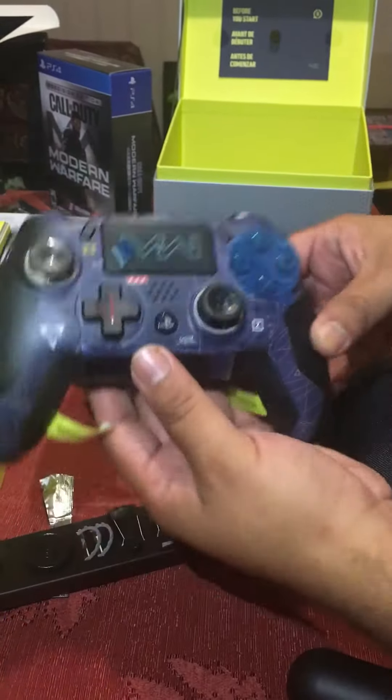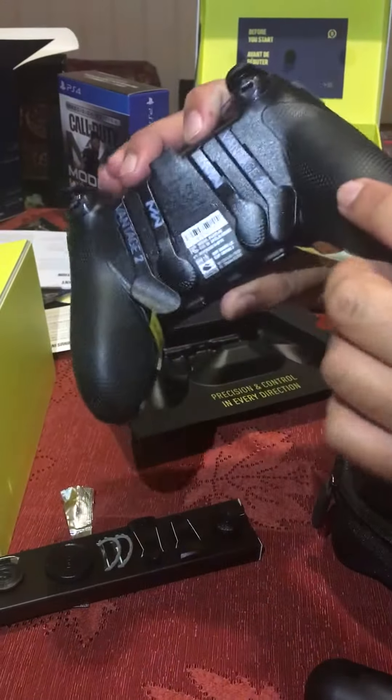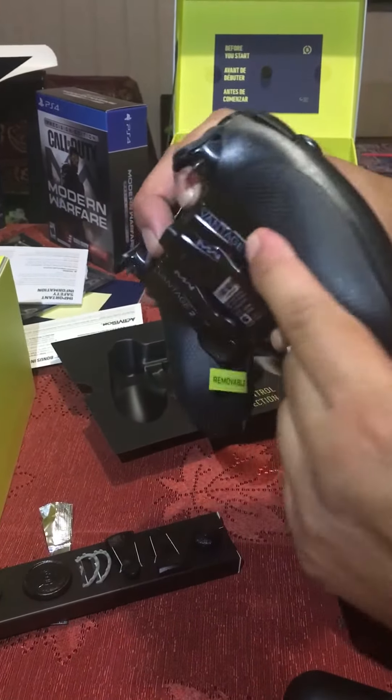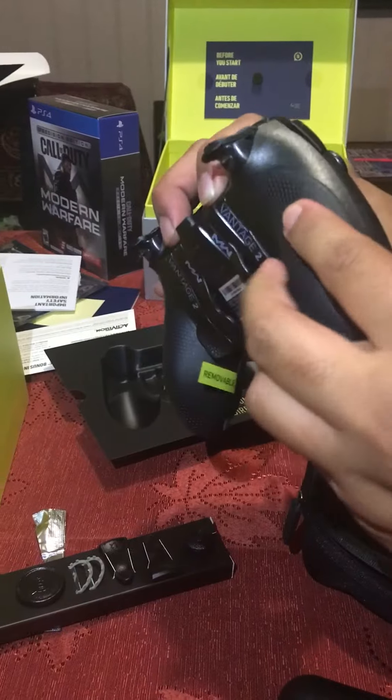Alright guys, I want to show you the controller a little bit up close. This is some type of grip, and this feels like — when you're riding a bike — this will not slip off your hands.